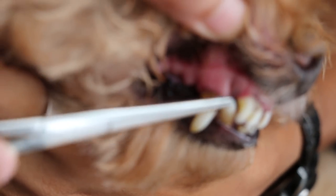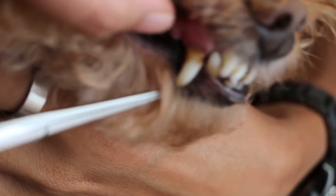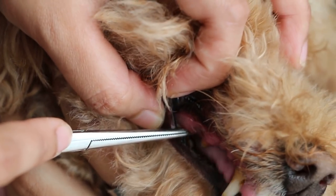On the other side — there's tartar on the canine. Going backwards to the premolar, the big one — pull up a bit — tartar right there. The gums are red and swollen. Do you see the swelling? It's a bit fat like that.